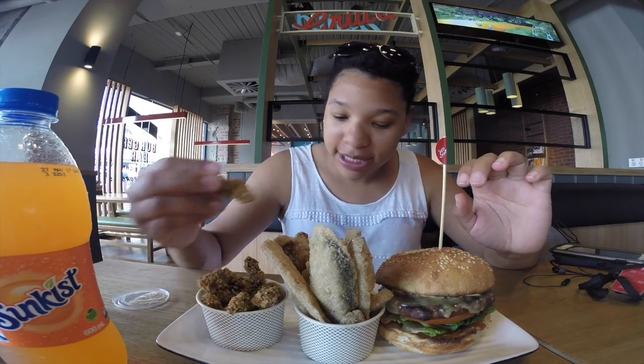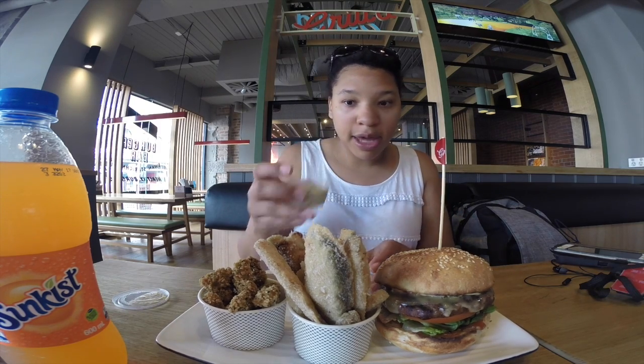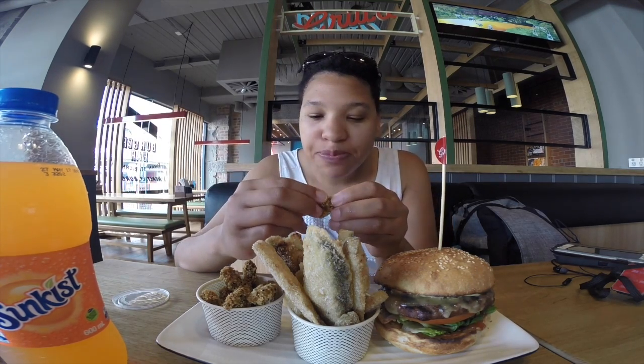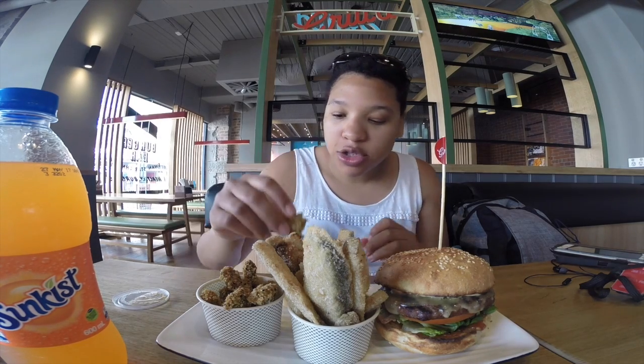I got these fried avocado bites — they come in different sauces. I chose the chili mayo and the herb mayo for dipping. The avocado is still soft but it's not overly mushy, and the breading gives the avocado an even richer taste — so crunchy. You dip it in the sauce, you get a little spicy kick. That's delicious.